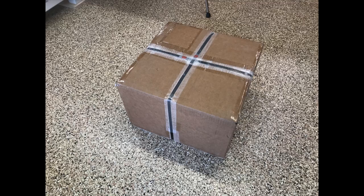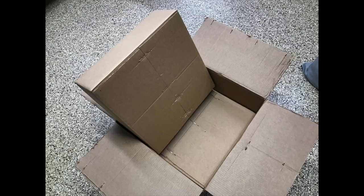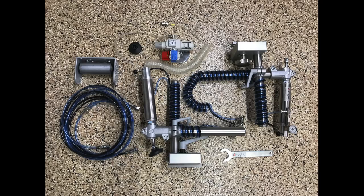When the box arrived, there was no doubt that much care had gone into packing it so that nothing would be damaged. Even the straps were taped to the box. Once the box was open, I saw that there was more than one layer of cardboard to protect the precious cargo. Each of the clamps comes in its own individual box, and inside that box is plenty of additional padding to keep everything unscratched. Here are the individual pieces contained in the boxes.